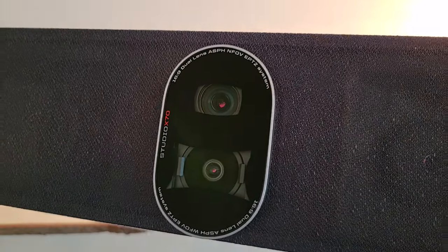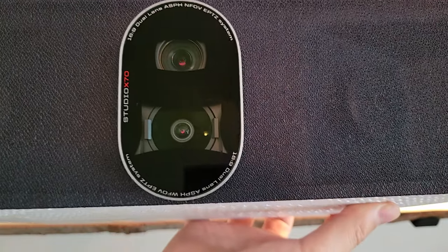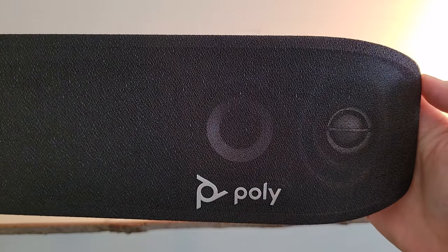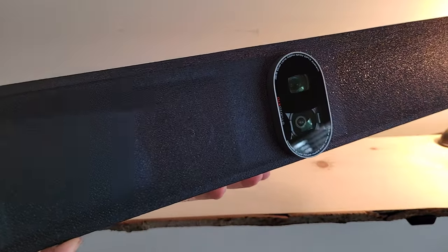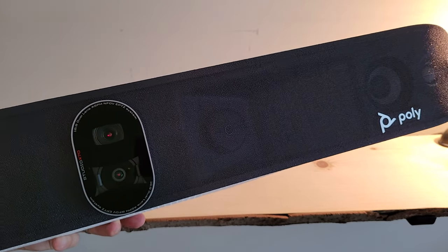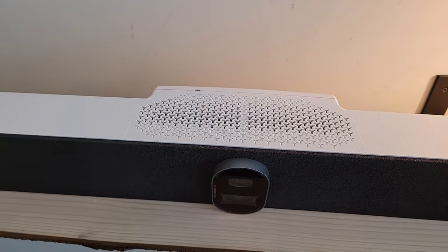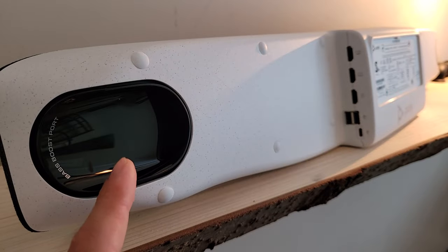The X70 features dual 4K, 20-megapixel cameras. The bottom one has a 120-degree horizontal field of view, and the top camera has a 70-degree horizontal field of view. The dual camera setup features a built-in electronic privacy shutter. Director AI technology allows for group framing, people framing, and speaker framing. The X70 features two-way stereo speakers with custom-tuned bass ports, an onboard mic array with a 25-foot pickup range using two MEMS microphones and two second-order microphones, Poly's NoiseBlock AI, an air quality sensor, and people-counting capability.